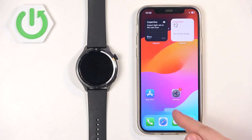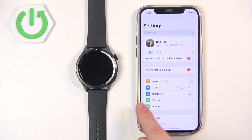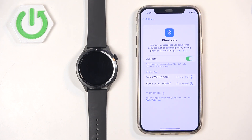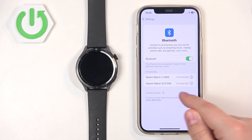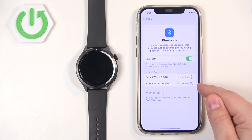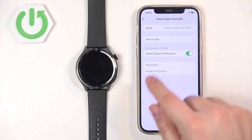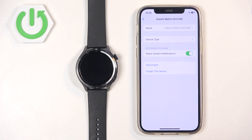To do that, we need to open the settings on our iPhone. Find the settings icon and tap on it. In settings, find the Bluetooth option and tap on it. In the Bluetooth menu you should see the list of your devices, and on this list there should be the Xiaomi Watch S4. Tap on the info icon next to it. Here you should see the option called Share System Notifications — this option needs to be enabled for the notifications to work.